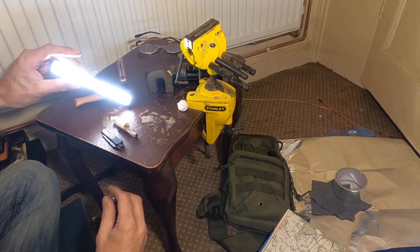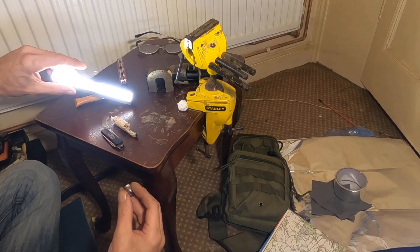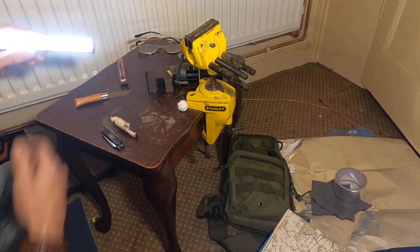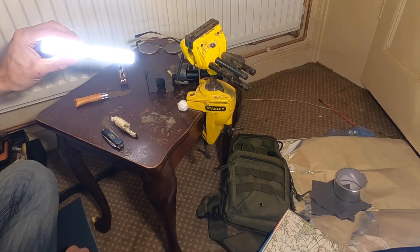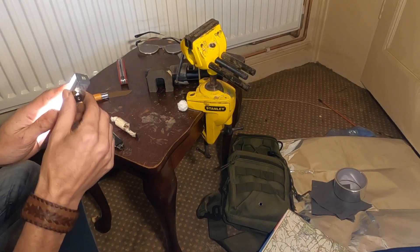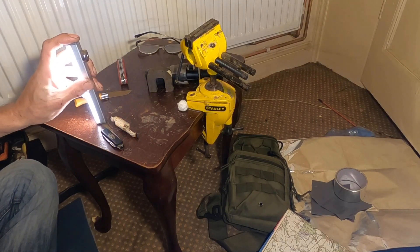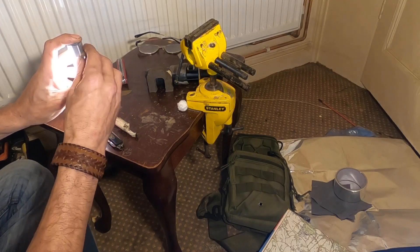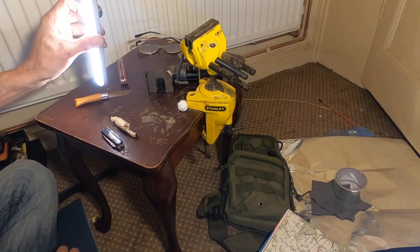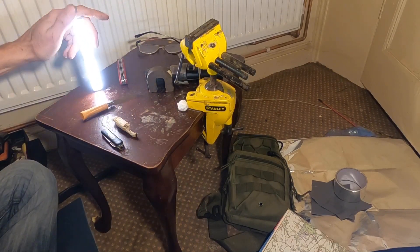I've got two of these now. They are, I think, around £11 each — maybe £10, maybe £12. They have got a magnetic strip on the back, which is quite handy, but it's not very powerful. Using another powerful magnet on top of the magnet that's in there actually makes it very powerful — powerful enough to go through my thick canvas tent. So I can have this on the outside of the tent. These are nice mellow lights. I like the yellow light — I don't like white light.